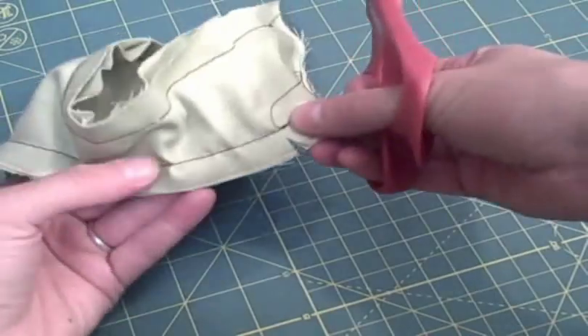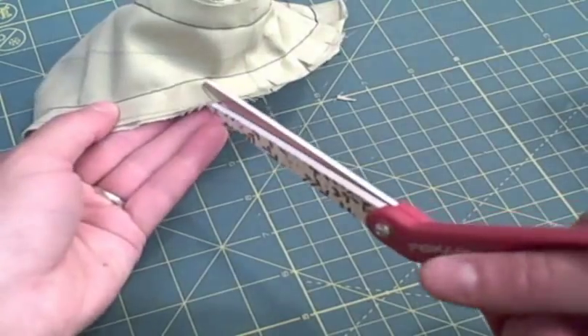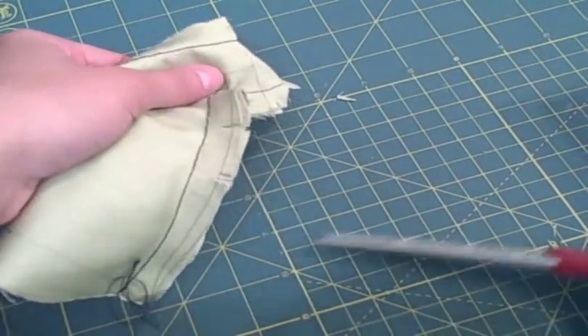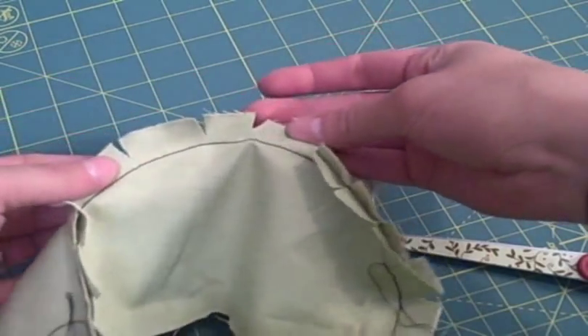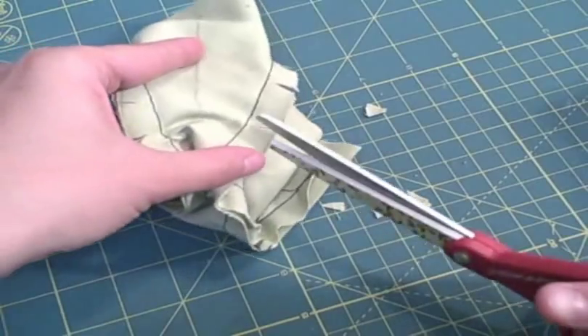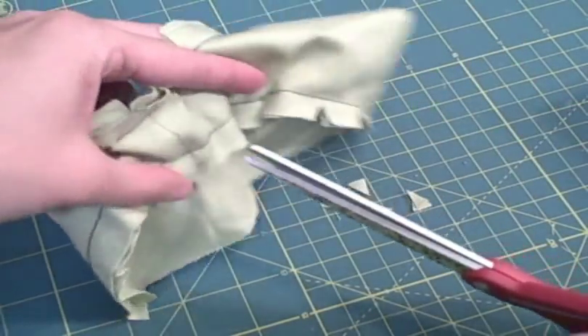There are two options for clipping. The first is to simply cut slits in the seam allowance — the more drastic the curve, the closer your slits need to be. You can also clip small triangles out of the seam allowance, which helps things lay better and look nicer from the inside.